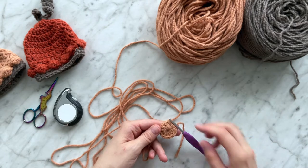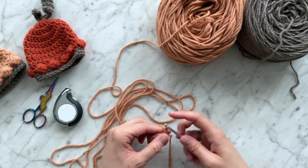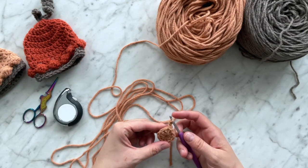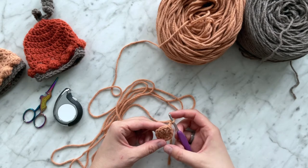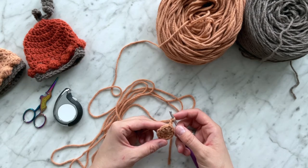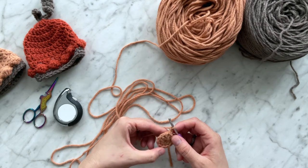Round two: start by chaining two. This chain two does not count as a stitch. We're going to place two double crochets in each stitch of the round — in other words, increase in each stitch.